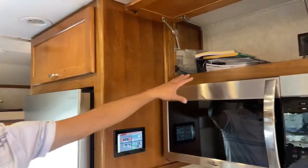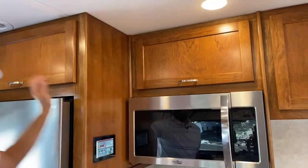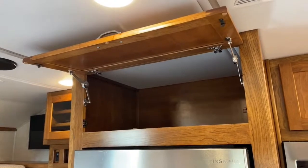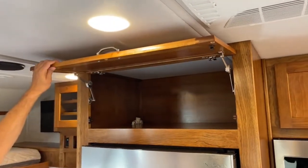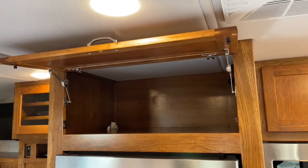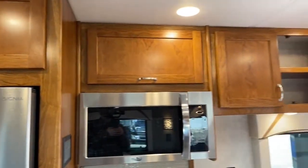Got some really nice storage compartments up top — here's all your owner's manuals. This is a really deep compartment up there, probably a couple of feet deep. You can put a lot of pots and pans — a lot of folks use a storage bin to put their pots and pans up there so they're not sliding around. Or you can put in some built-in tracking with a drawer that slides in and out.